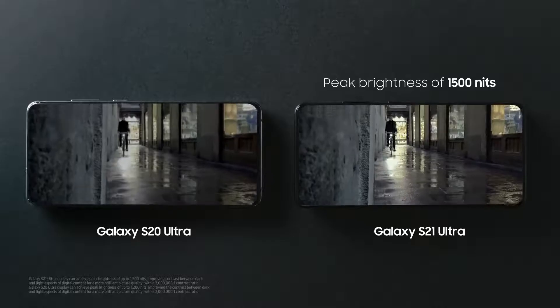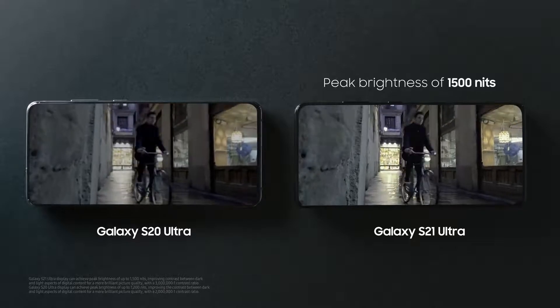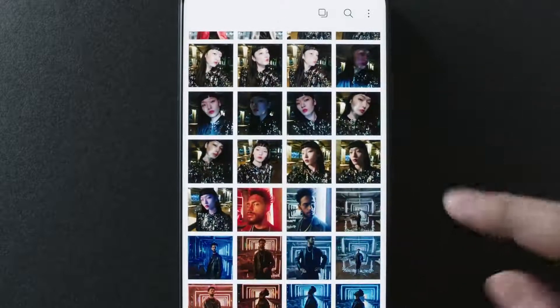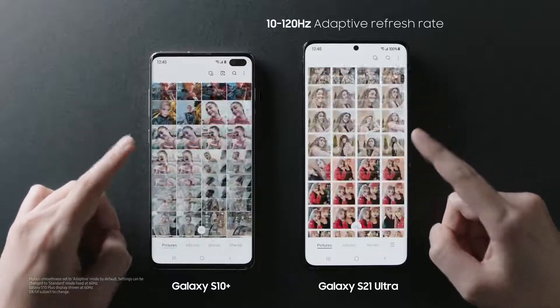The dynamic AMOLED 2x display at up to 1500 nits is super bright. Just look at the contrast compared to the S20 Ultra. And with an adaptive refresh rate up to 120Hz, you get smooth, lag-free scrolling.